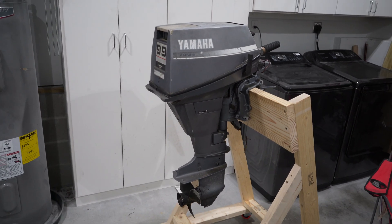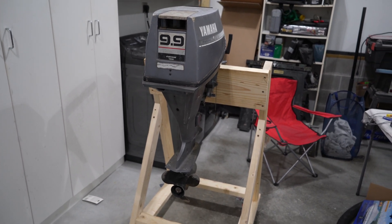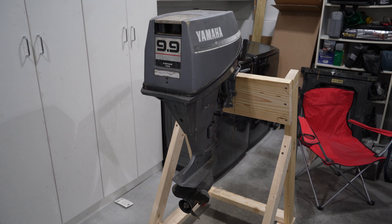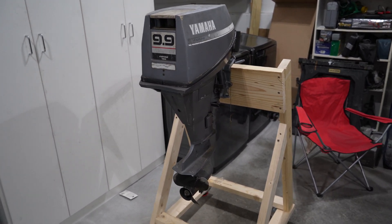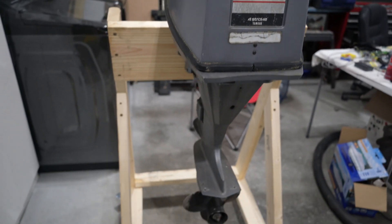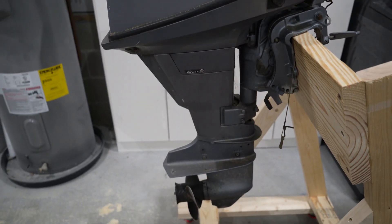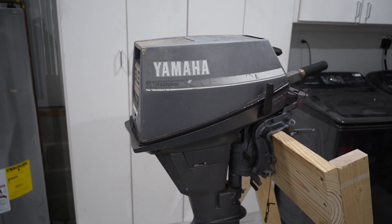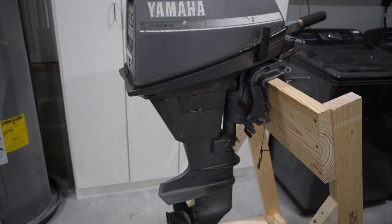Got a new motor in today - this is a Yamaha four-stroke 9.9, I believe it's a 1988, at least that's what I was told. I haven't run the serial number on it. It's not running. I got it from a person who seems like he works on motors; he claims he didn't try to get it running, pulled on it a few times and it didn't run. The motor doesn't seem in too bad a shape - a little dirty on the outside and inside, but pretty good for a 1988. First thing we'll do is check the compression, test the spark, check the oil, and do all the things that need to be done before we try to fire this thing up.